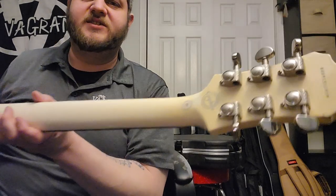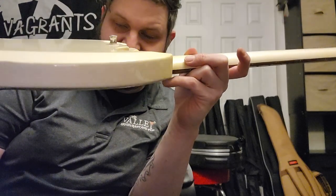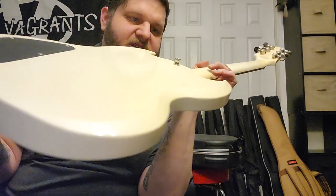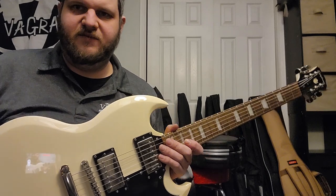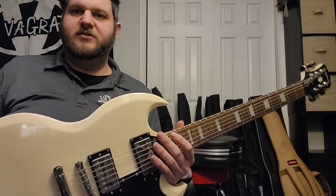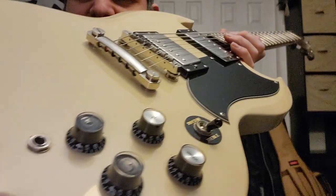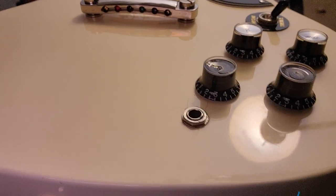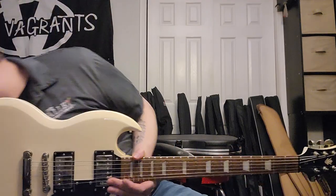The Grover tuners work really nicely. I'll try to post the serial number. The strap buttons are the weirdest I've ever seen — there's no way these are original. They're like a cylinder on each side, so I'm guessing they're some sort of strap lock. If I have a standard set, I'll swap them out. By the input jack, somebody cranked it down too hard — there are a few splits around it, but otherwise it functions flawlessly.